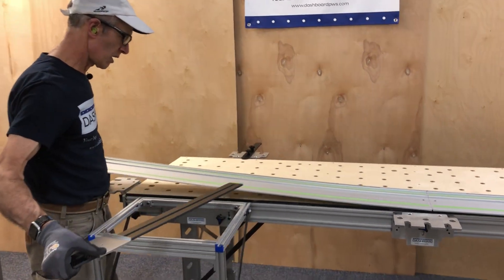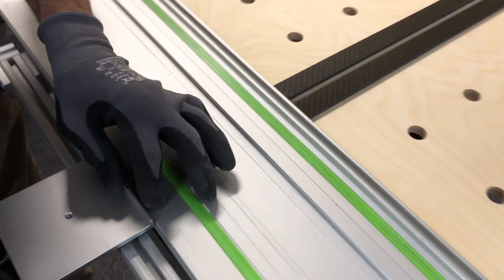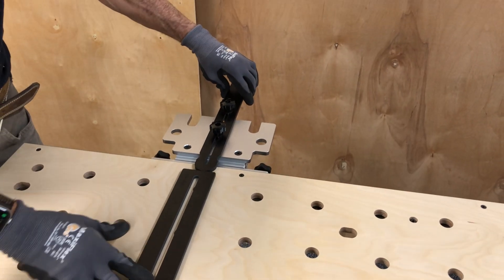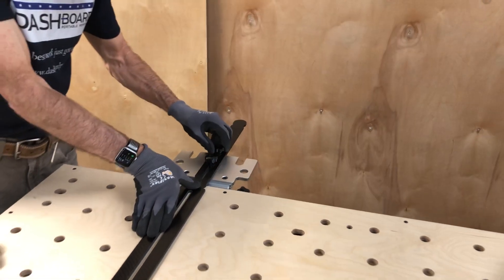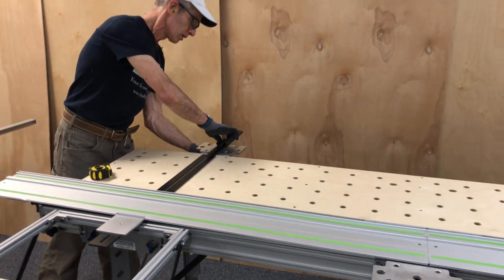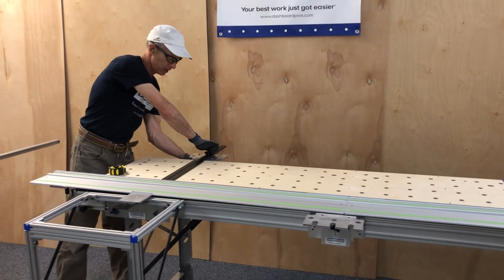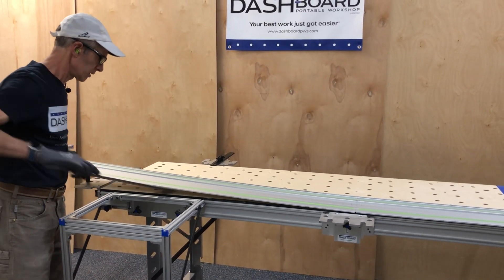Now I'm just going to lift this up, pop this under here, and put this up against the splinter guard. Just hold this in place, and now I'm going to move the parallel guide until it contacts that, tighten the expand dog in the hole, and then tighten the other expand dog in the slot behind it. That's nice and solid. Lift this up and get this out of there.